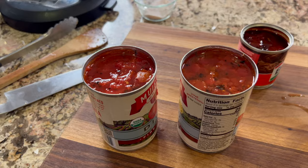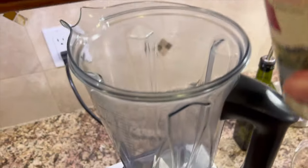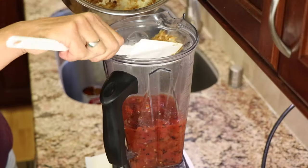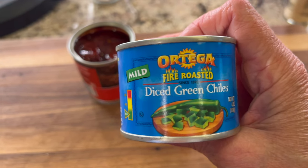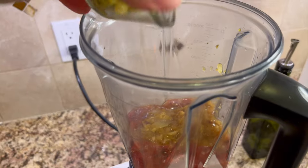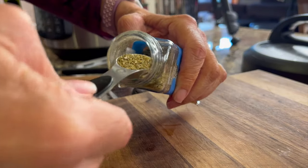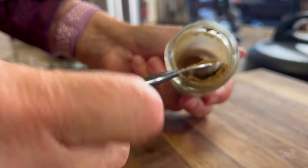Now it's time to start working on our chicken tinga sauce. We're going to take a couple of cans of fire roasted tomatoes and place everything in a blender. Those onions and garlic we sautéed go right in the blender too. Now we'll add some mild green chilies — these are already diced so we just toss them right in. For some Mexican spices, let's start with some oregano and some ground cumin.